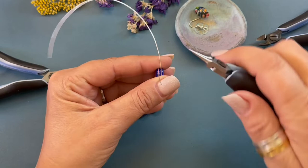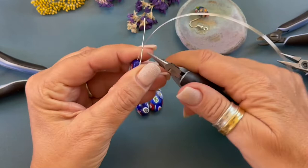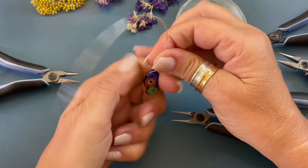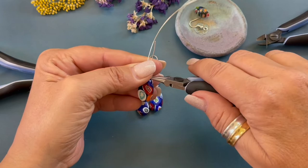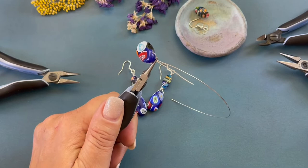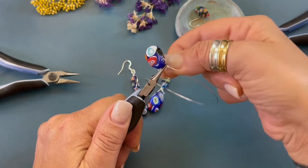We're gonna grab our round nose pliers and we are gonna make a bend and flip it around. Coming back in on the other side we are gonna make another bend and now we're gonna flip it over and we are going to squish those wires together and hold it with our round nose pliers. And then using our fingers we are going to wrap one, two, three.